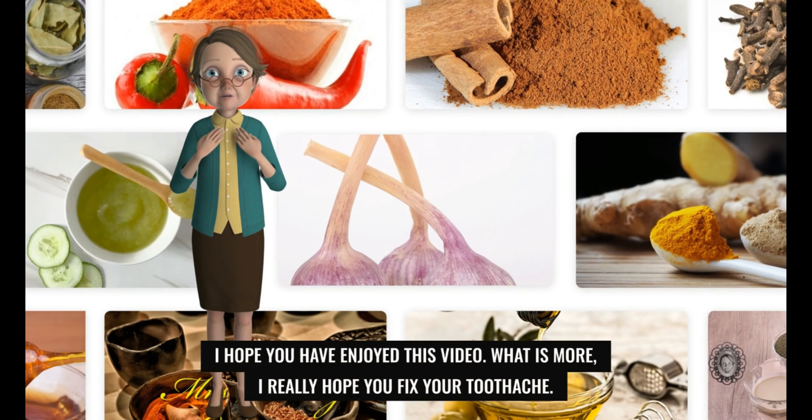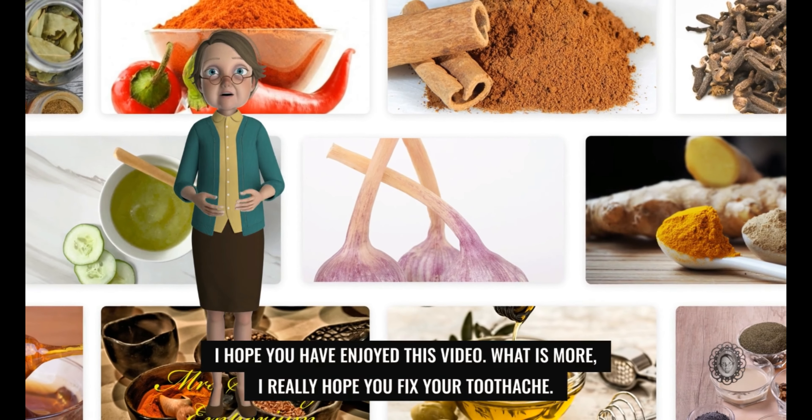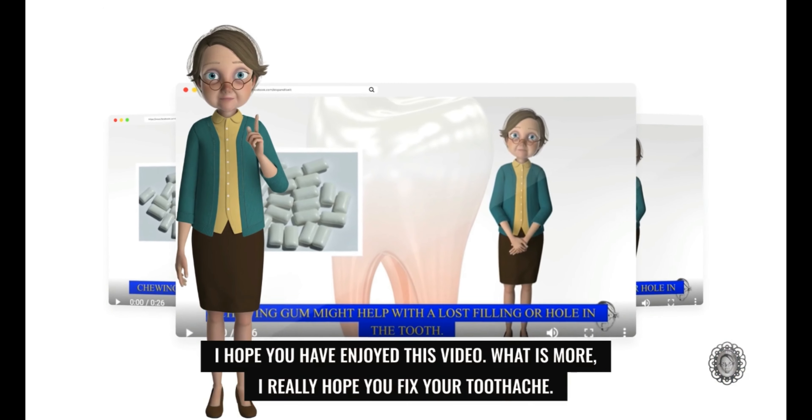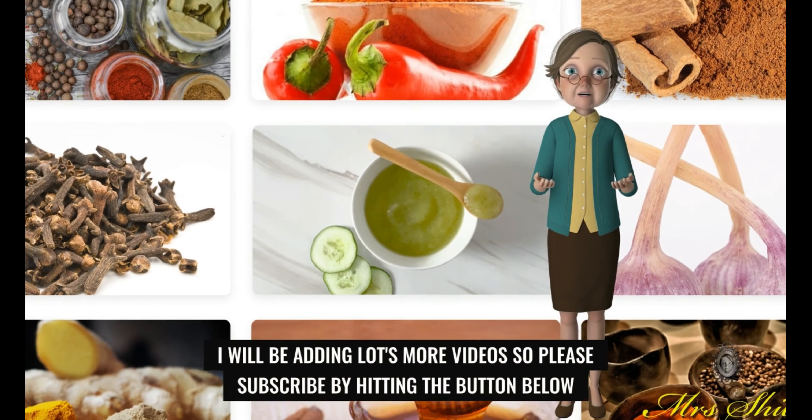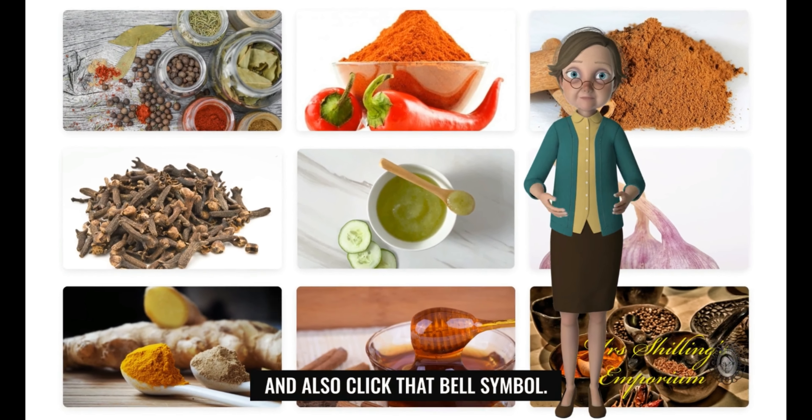I hope you have enjoyed this video. What is more, I really hope you fix your toothache. I will be adding lots more videos, so please subscribe by hitting the button below and also click that bell symbol.